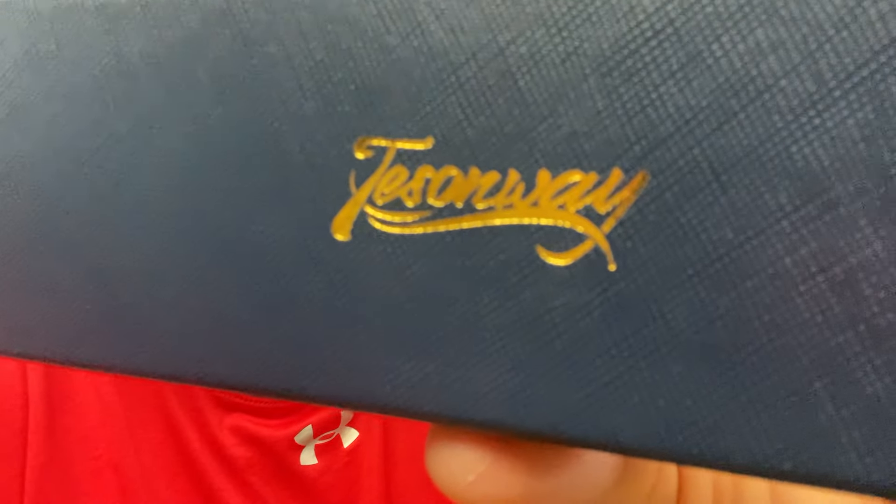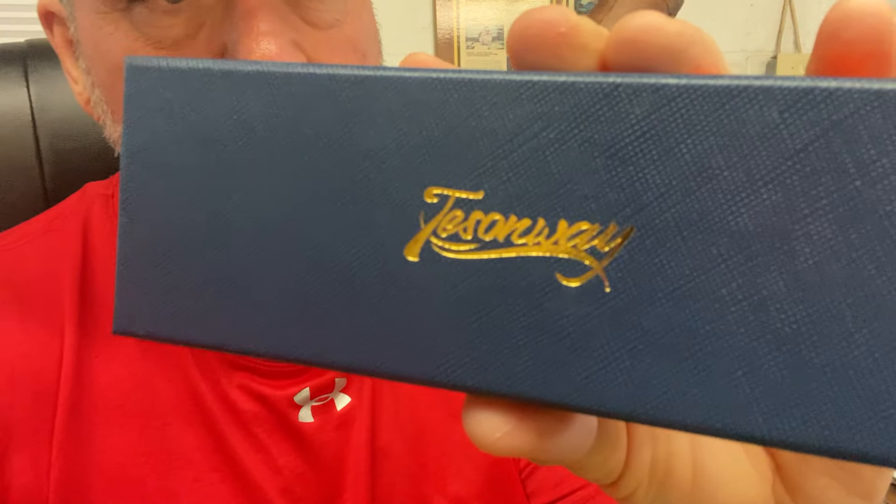Hey guys, how we doing today? I've got a new product here. This is a cigar accessory that I just got in to do a review on. These people know this is Tressenway. I've done several products for them and they know that I smoke an occasional cigar, and they sent this to me and I'm going to show it to you.